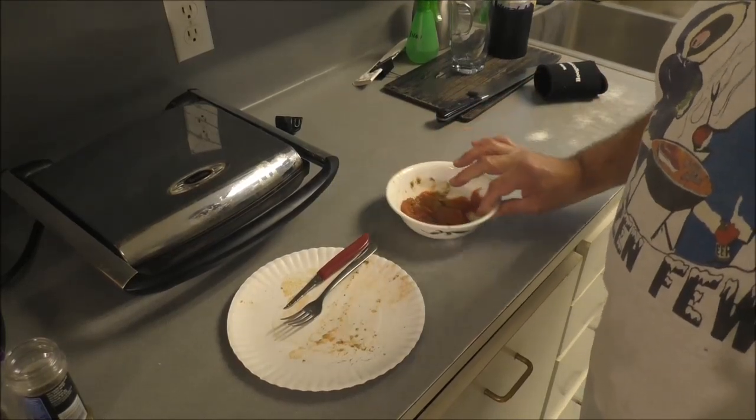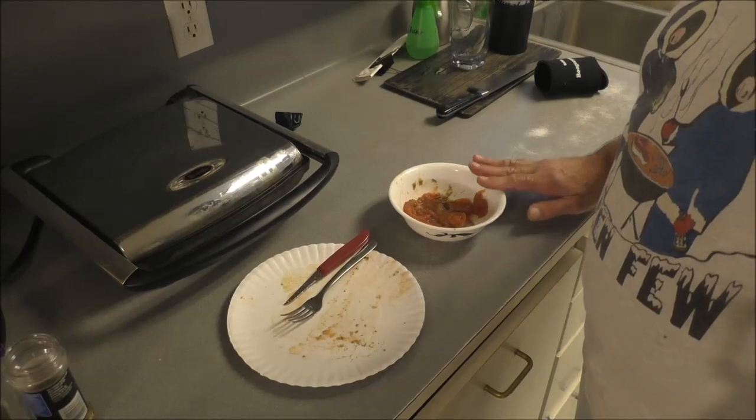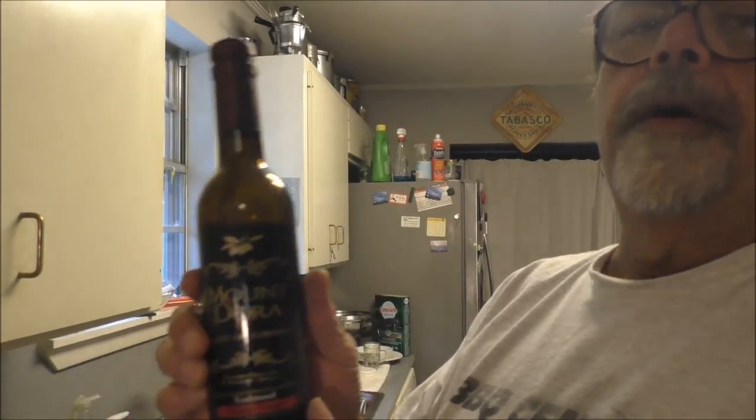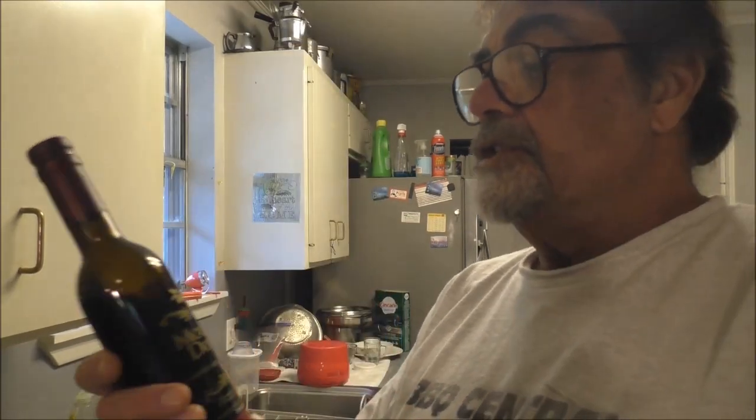I'm gonna put a little bit of really good balsamic vinegar in here too, because I want it — it'll almost be like a bruschetta, almost. But I ain't got no fresh basil. I do have some whole milk mozzarella cheese, and that's not water mozzarella — it's different.